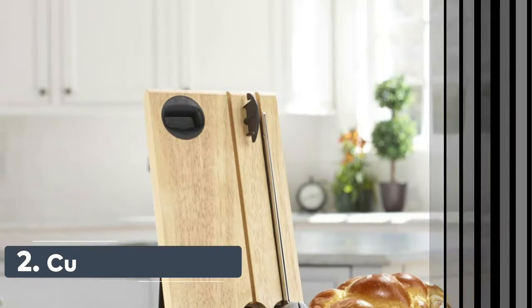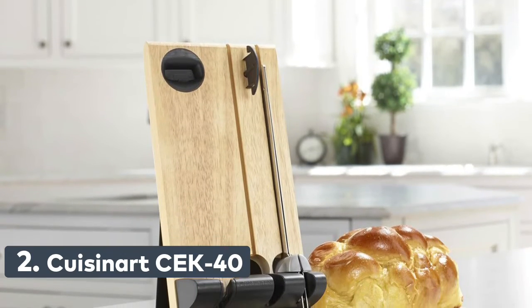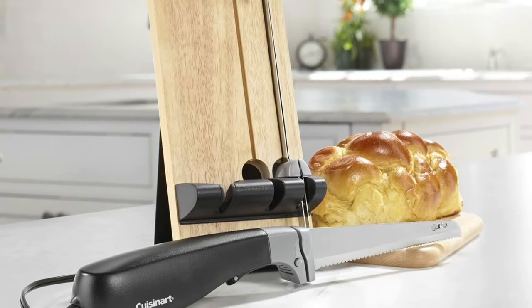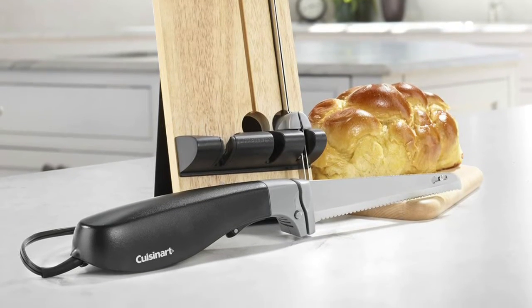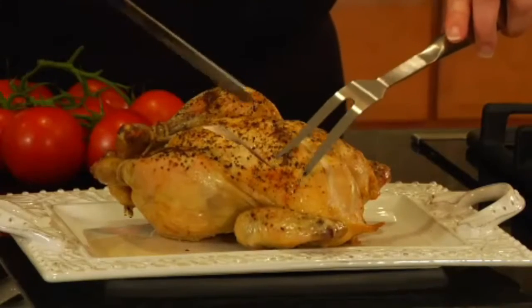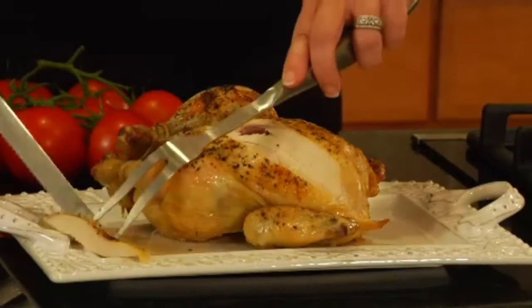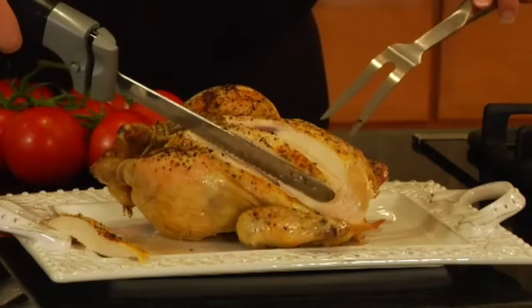Number 2: Cuisinart CEK-40. The set includes two high-quality stainless steel blades — one for carving meat and the other for cutting bread. The butcher block holding tray stores the knives and motor base when not in use. The ergonomically designed handle has a one-touch pressure-activated on-off trigger and safety lock.